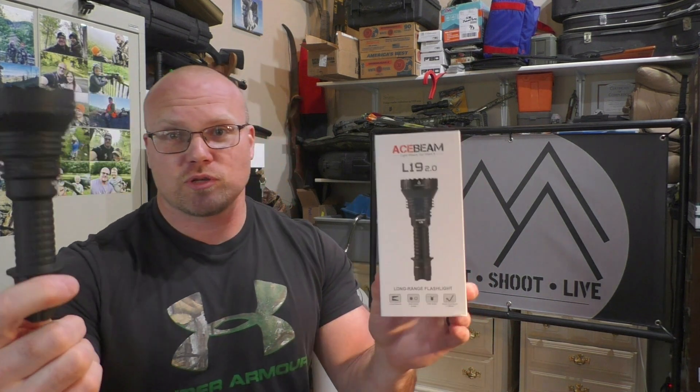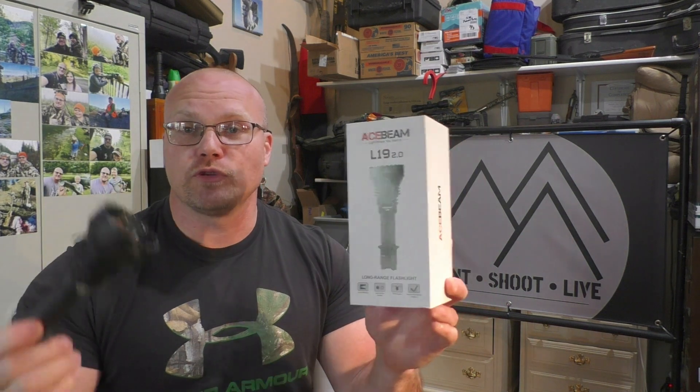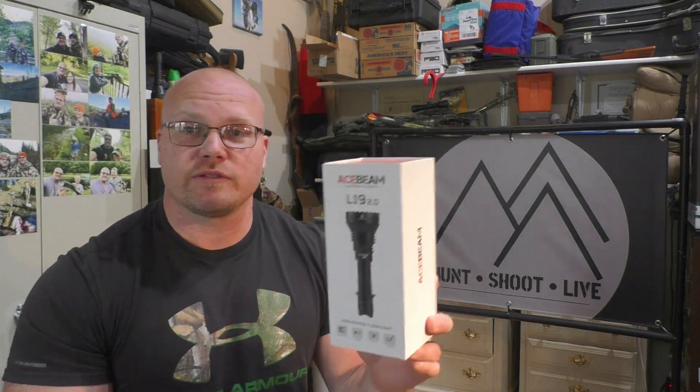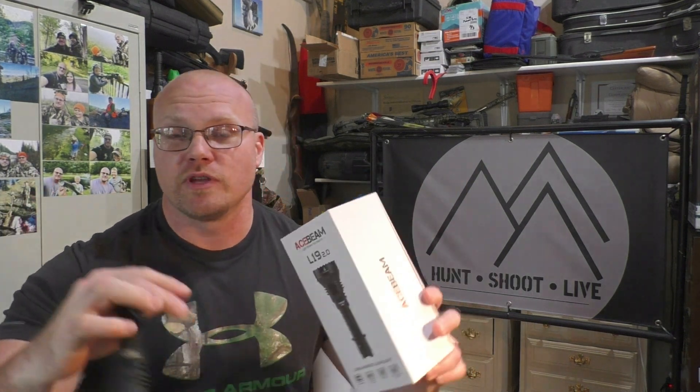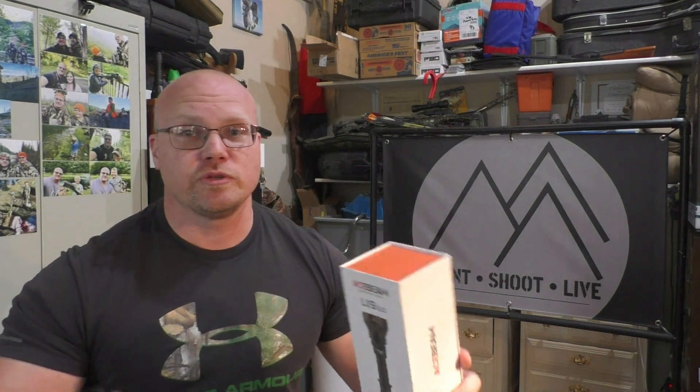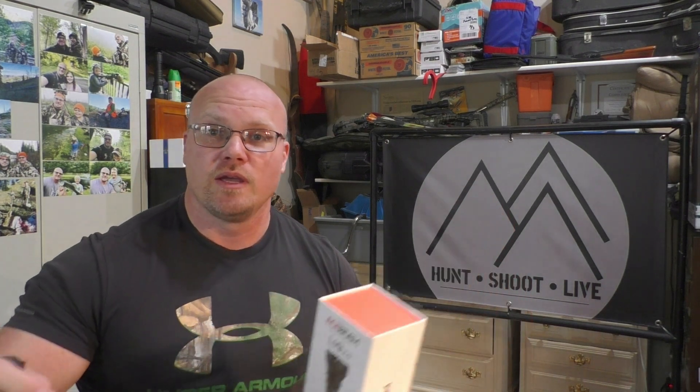Hope you guys enjoyed this episode. Follow the link in the video description to purchase if you're interested. I appreciate you guys for checking out the channel — be sure to subscribe if you haven't already. Check out our playlist; we've got tons of hunts, long range shooting, and all kinds of stuff. Appreciate you, God bless, we'll catch you next time.